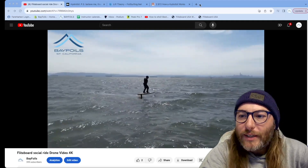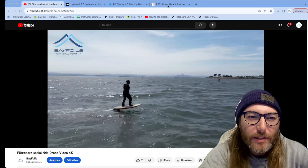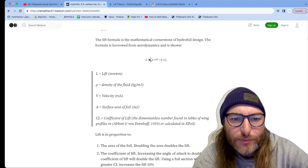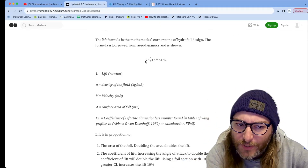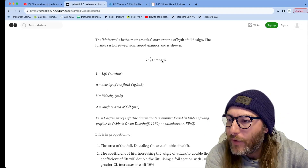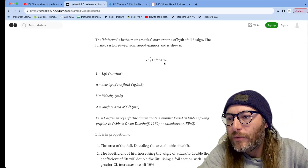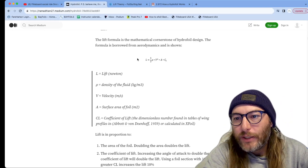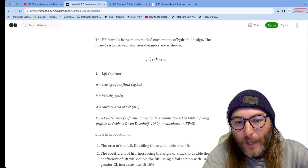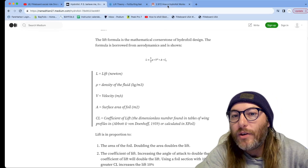Let's define how we're actually getting our lift. A lot of people are probably familiar with airplanes and how they provide lift. Here's the lift equation: one half rho — density — times v squared — velocity — times area, times coefficient of lift. Those last two are based on the wing itself. The faster you go, the more lift you're going to have, and it's squared, so if you increase your speed by two times, you're actually increasing your lift by four times. So in general, speed is our number one contributor.